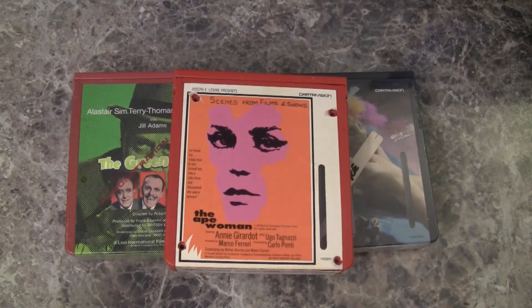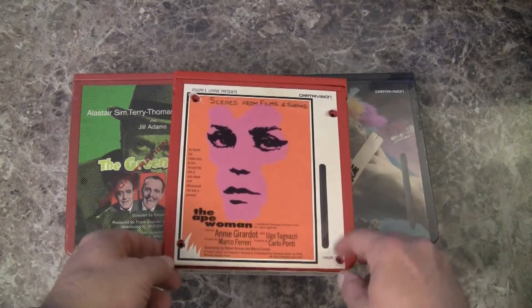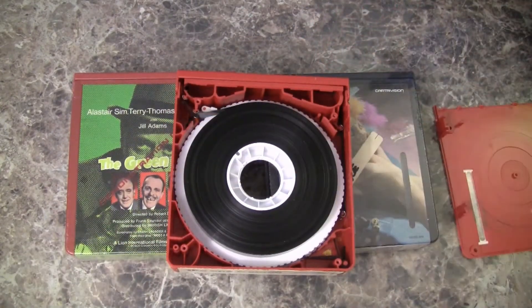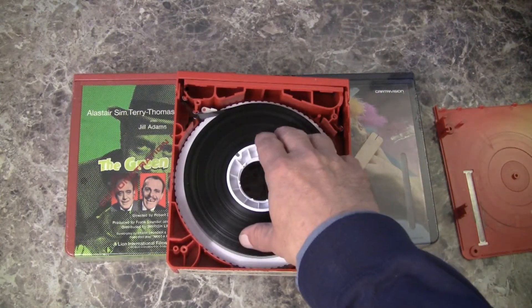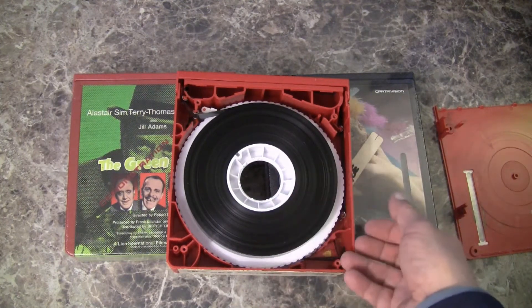Let's open a cassette and see what's inside. They're real easy to open — you take out four screws on the top and lift off the lid. You can see that the feed reel, I believe this is the feed reel, is on top, and the take-up reel is beneath.